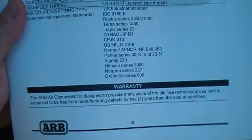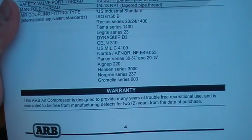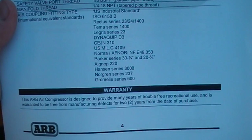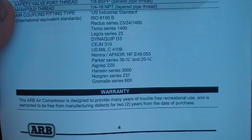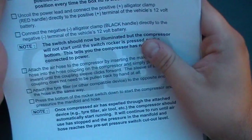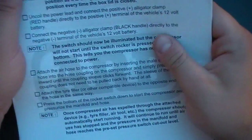There's a warranty at the bottom: the ARB compressor is designed to provide many years of travel and recreational use, and is warranted free from manufacturing defects for 2 years from the purchase date. Then we move to safe air compressing operation.